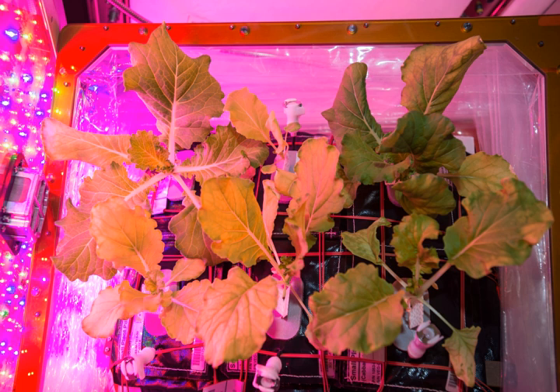A VEGGI module weighs less than 8 kilograms and uses 90 watts. It consists of three parts: a lighting system, a bellows enclosure, and a reservoir. The lighting system regulates the amount and intensity of light plants receive. The bellows enclosure keeps the environment inside the unit separate from its surroundings, and the reservoir connects to plant pillows where the seeds grow.